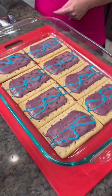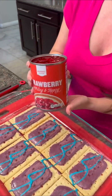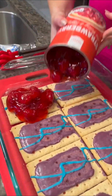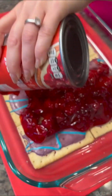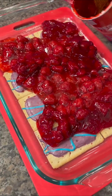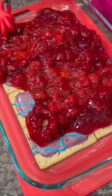These are wild berry Pop-Tarts. I'm going to actually dump some strawberry pie filling right on top. You want to just cover all of the Pop-Tarts. The Pop-Tarts are like the crust of this — this is going to be a dump cake.